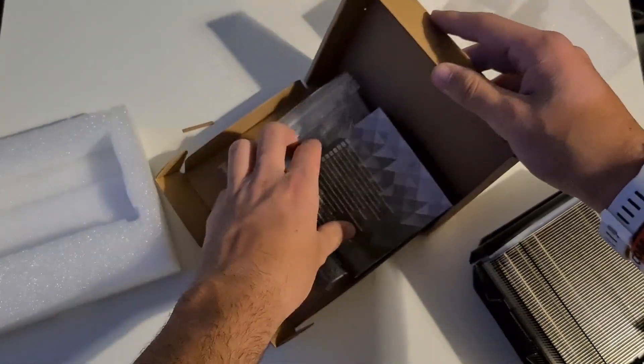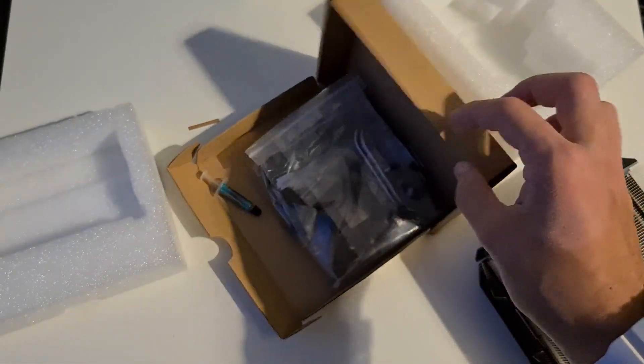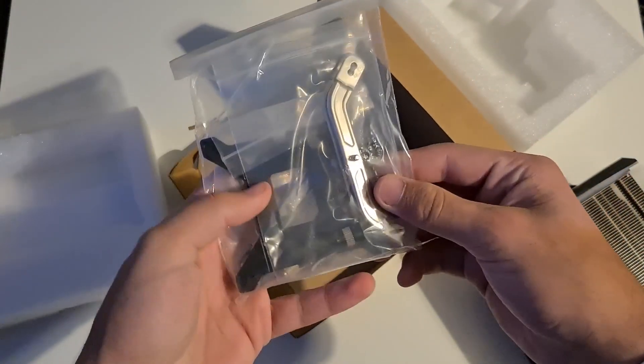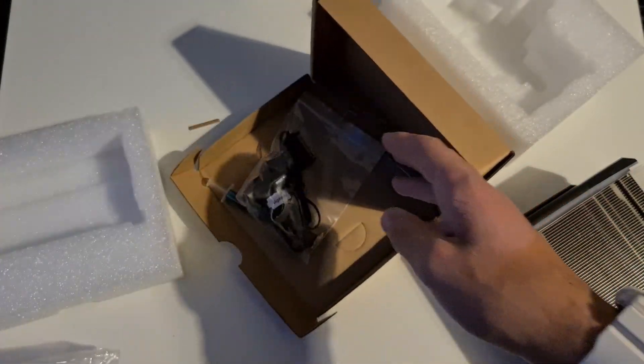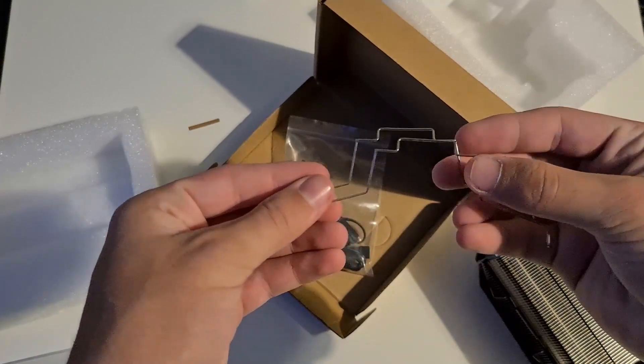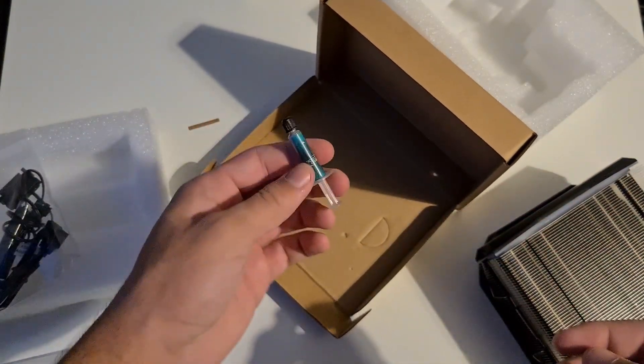In the box you can spot a user manual, and you can also see that they provided all the standoffs for the installation. It also comes with some SATA cables for the RGB and power, and it also comes with a thermal paste.